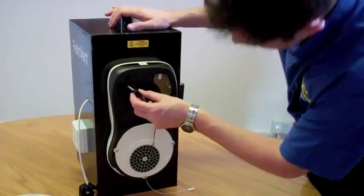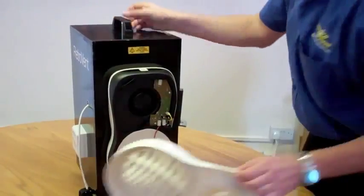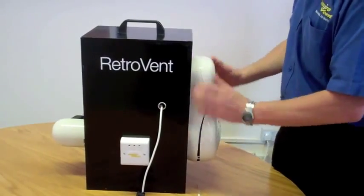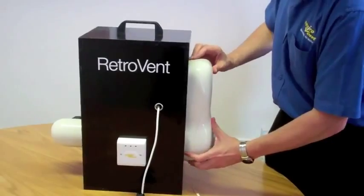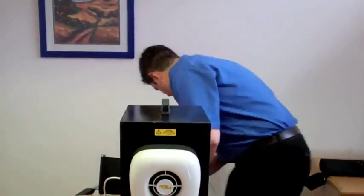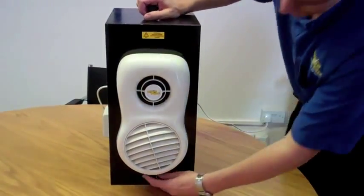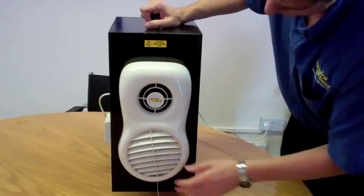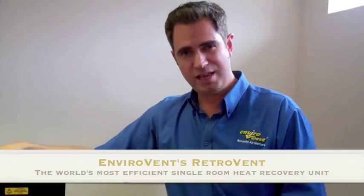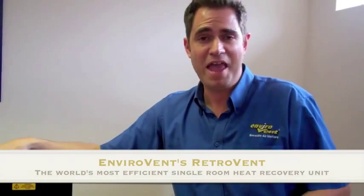It is obviously far more energy efficient as a fan than a regular extractor fan. There you have it - the RetroVent. This has to be the future of extractor fans in the entire world. Why waste all that heat when you don't need to?